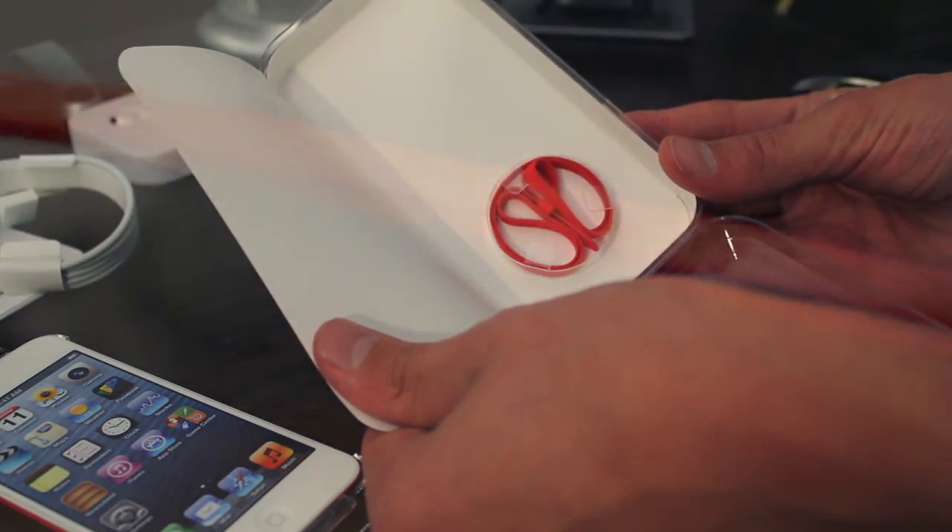Finally, hiding away in the back you'll find the elastic band feeling wrist strap which kind of makes this iPod feel like a toy.